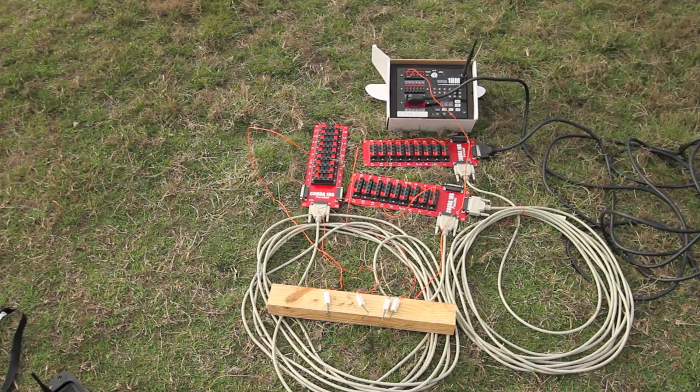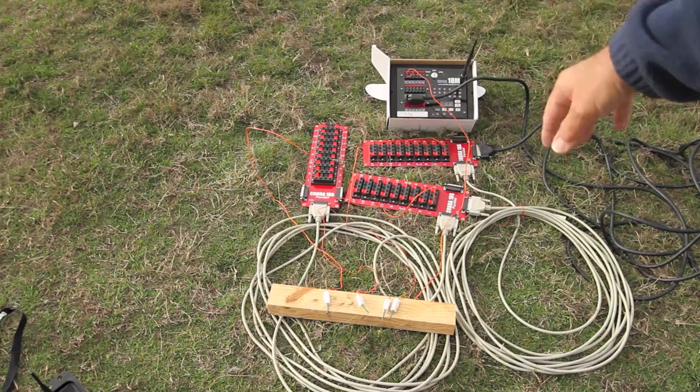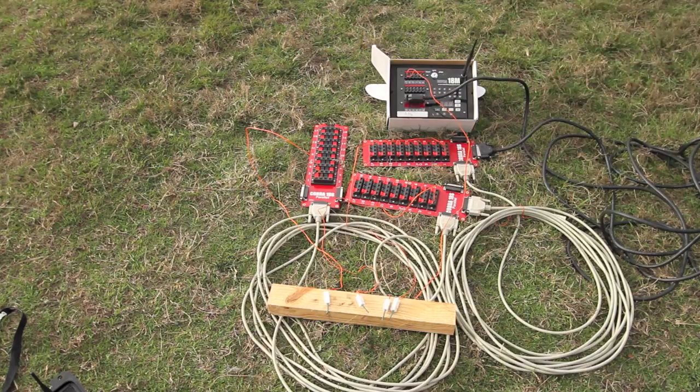All right, pyro enthusiasts, I've set up a little test here involving the Cobra system and some slats. What I've done is I've connected three slats to one module, and I've got four igniters that I want to see if they'll all fire.